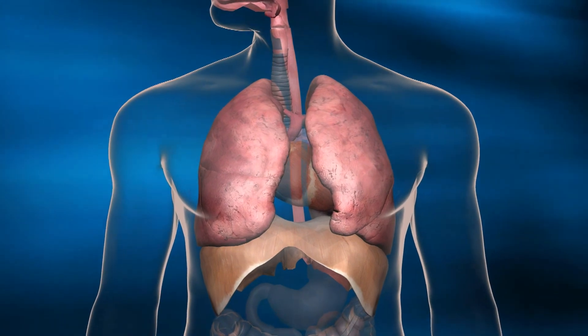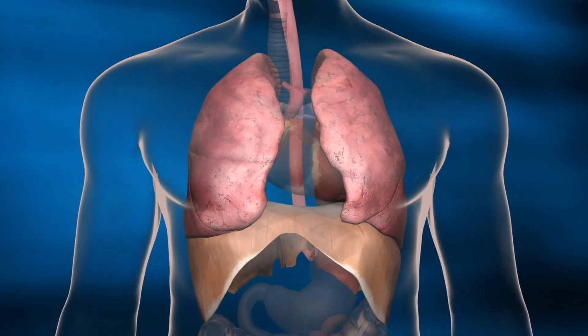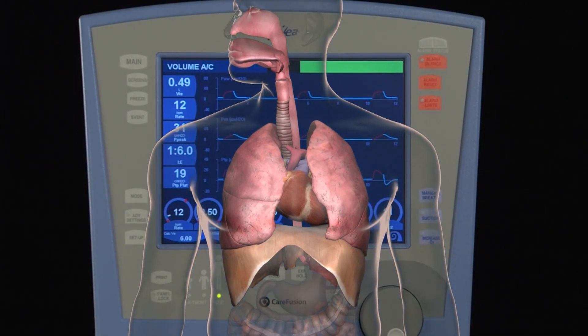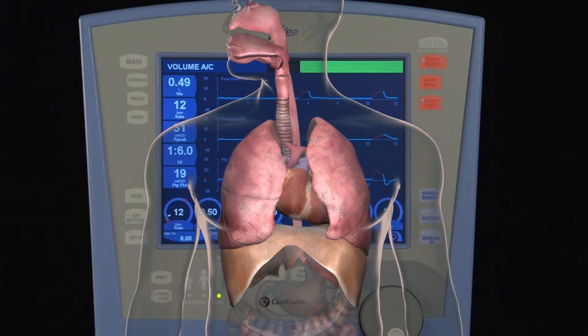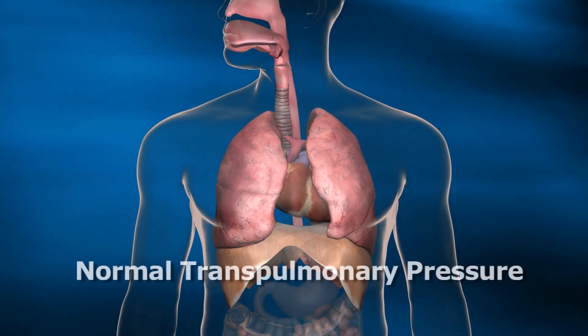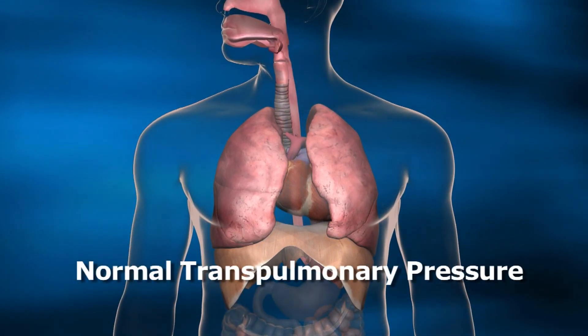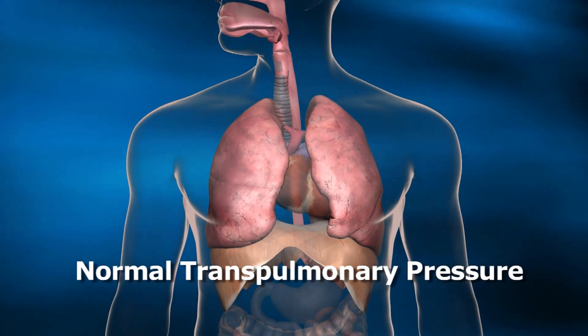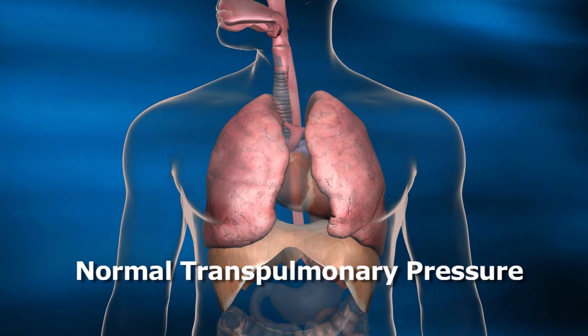Esophageal Manometry, which helps to provide the transpulmonary pressure value, is the missing piece of the equation. The Aveva Ventilator not only provides the esophageal measurements, but calculates the transpulmonary pressure. Transpulmonary Pressure reflects the lung inflation pressure and excludes the effect of chest wall compliance as a cause of elevated airway pressures.